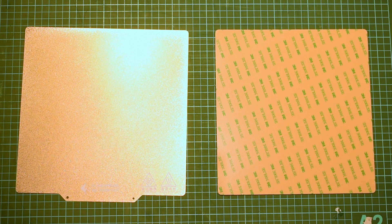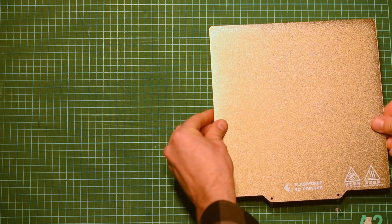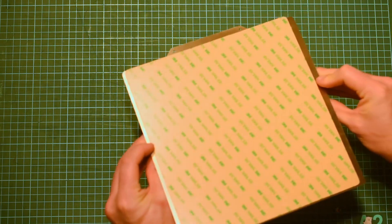The build surfaces that come with the printer include a steel surface that is easy to bend to remove your print, a magnet platform sticker, and a glass plate.